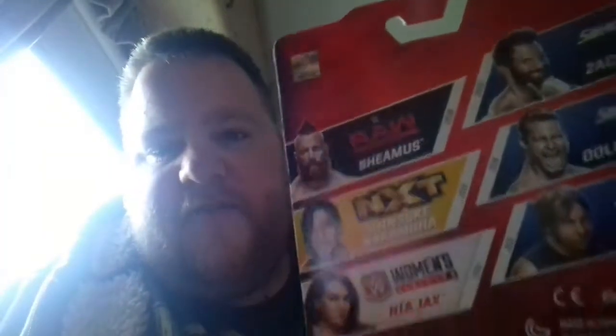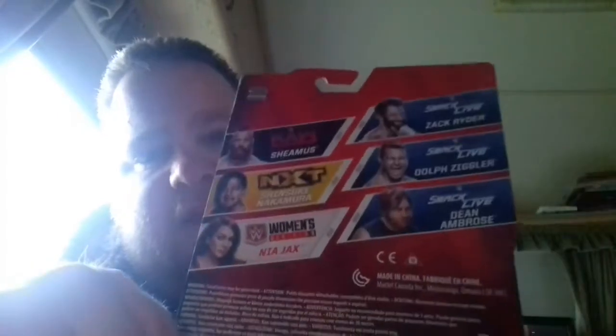This figure looks awesome. Before I get into it, there are the other people in the series I have — I have Shinsuke Nakamura, I have that Zack Ryder. That Zack Ryder is his WrestleMania ring attire when he won the Intercontinental title. I was so happy when Zack Ryder won the title; I wish he kept it for a while. So let's get this figure out of the package — I'm so happy I've got Nia Jax.